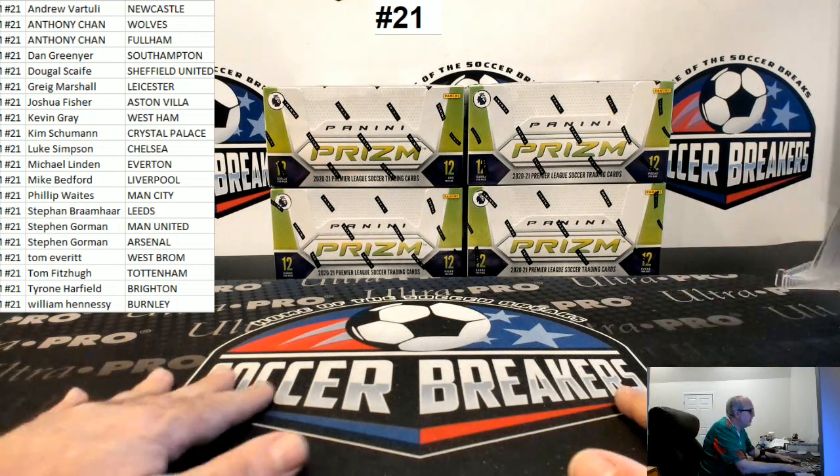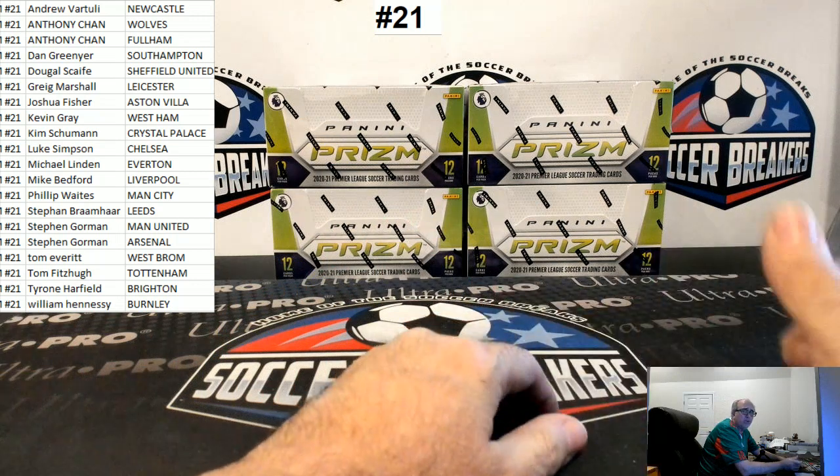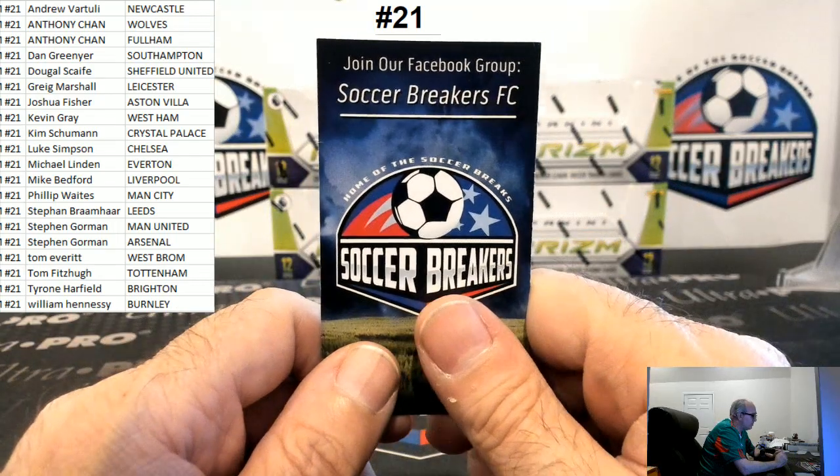All right, thanks for the fill, ladies and gentlemen. We're doing four boxes of English Premier League Prism. Break number 21. Those are your teams. I am Soccer Breakers FC. If you're interested in joining my breaks, join our Facebook group, Soccer Breakers FC.